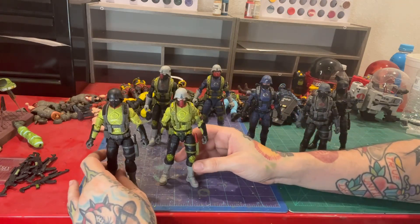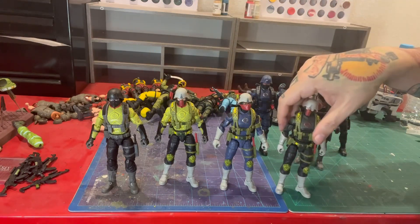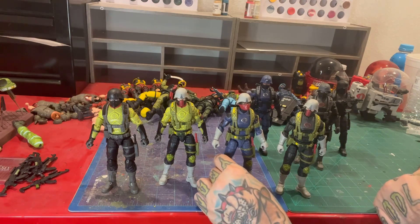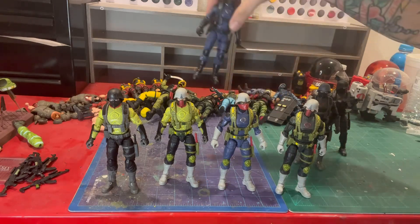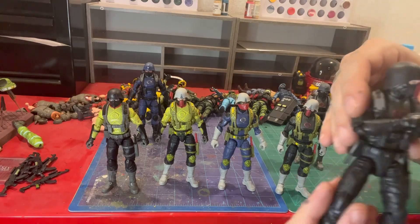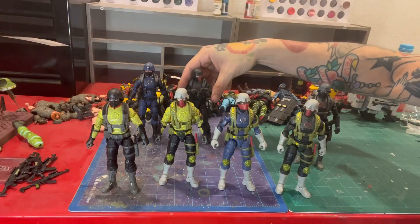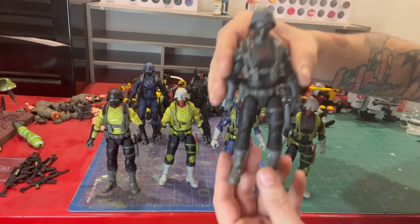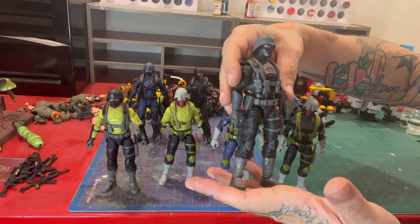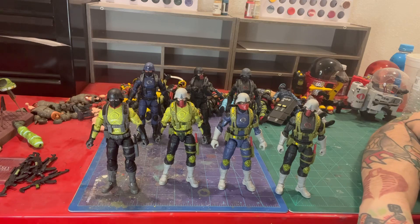So now I've got four different Python Patrol officers — they could all be different squad leaders from various Python Patrol squads. And then of course you have the regular blue one, our two new all-black ones which came out really awesome, and our new black and dark gray accessory one. I think he looks phenomenal as well.